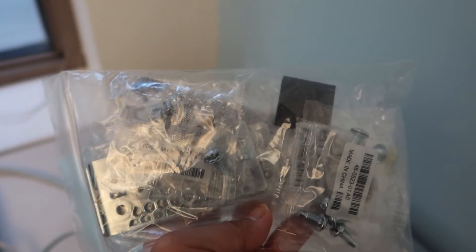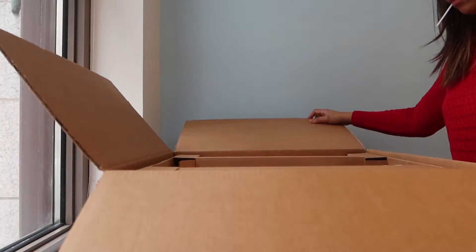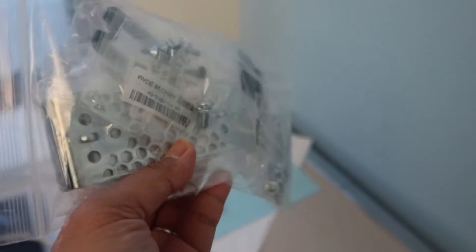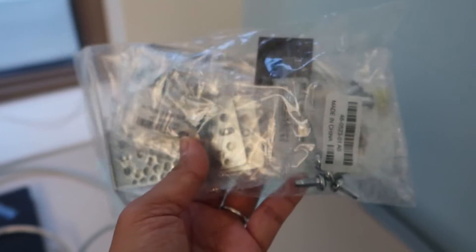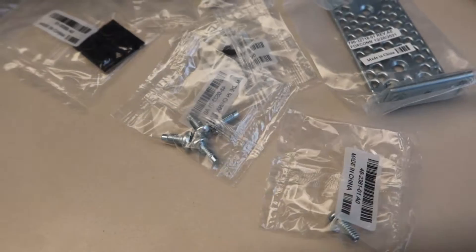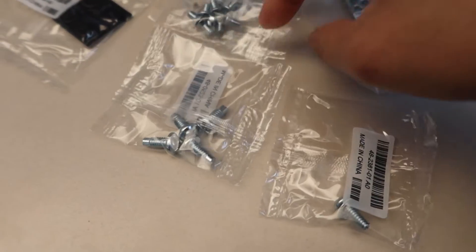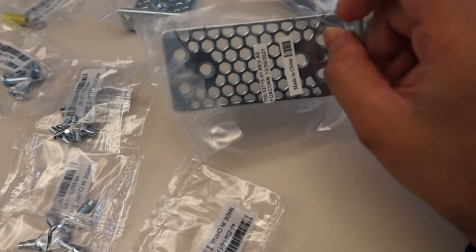This bag came with the Cisco switch — it was also in the box and includes screws, fasteners, and other things you might need when racking the switch. We have a bunch of screws of different sizes and we also have brackets in here.